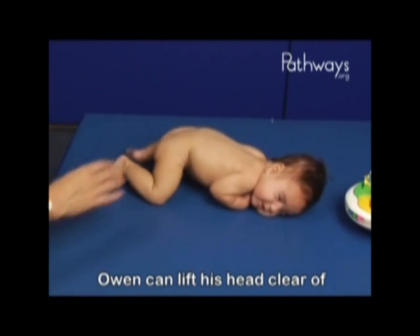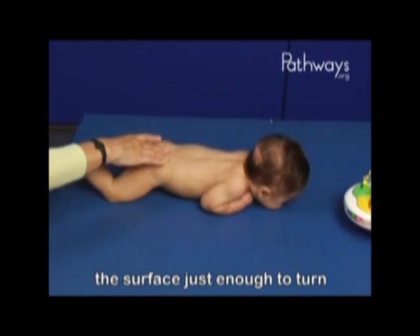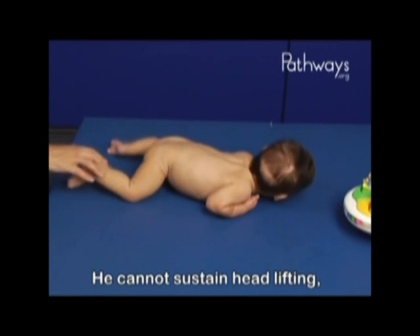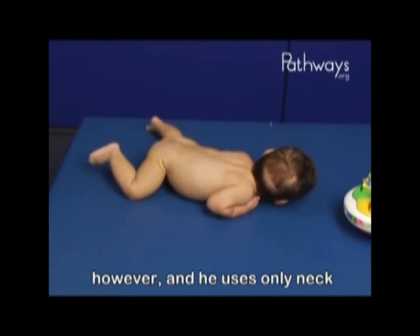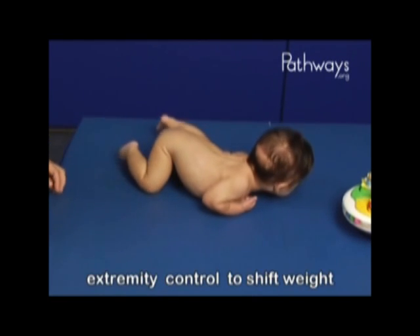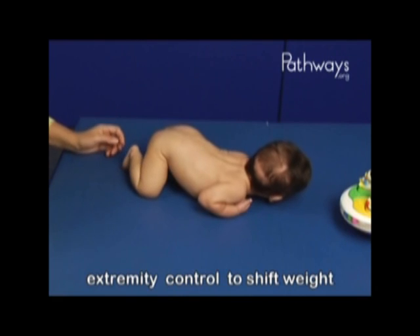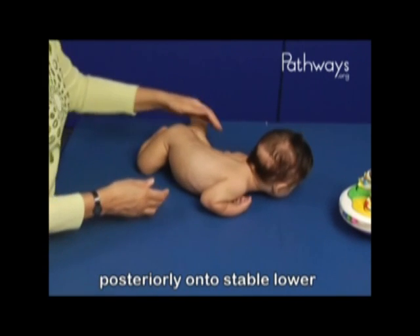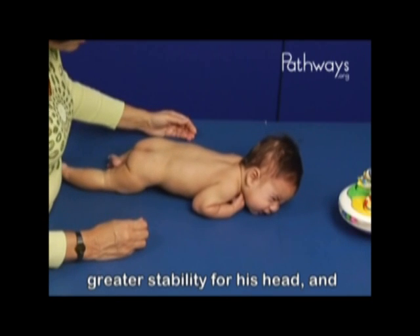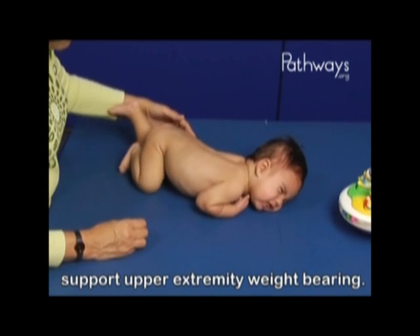Owen can lift his head clear of the surface just enough to turn it from one side to the other. He cannot sustain head lifting, however, and he uses only neck extension to turn. Owen is unable to use upper extremity control to shift weight posteriorly onto stable lower extremities, which would provide greater stability for his head and support upper extremity weight bearing.